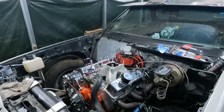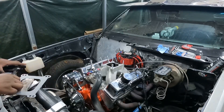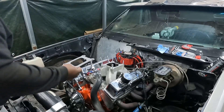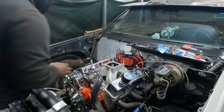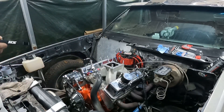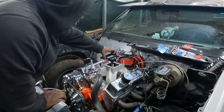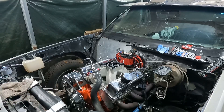Go ahead and place this gasket down — the fuel side comes to the front — then set the plate on and get another gasket.